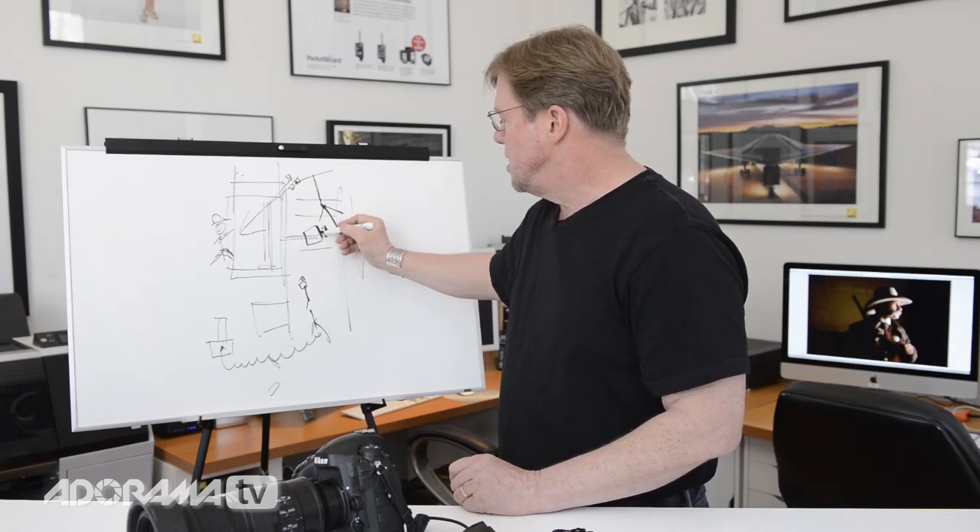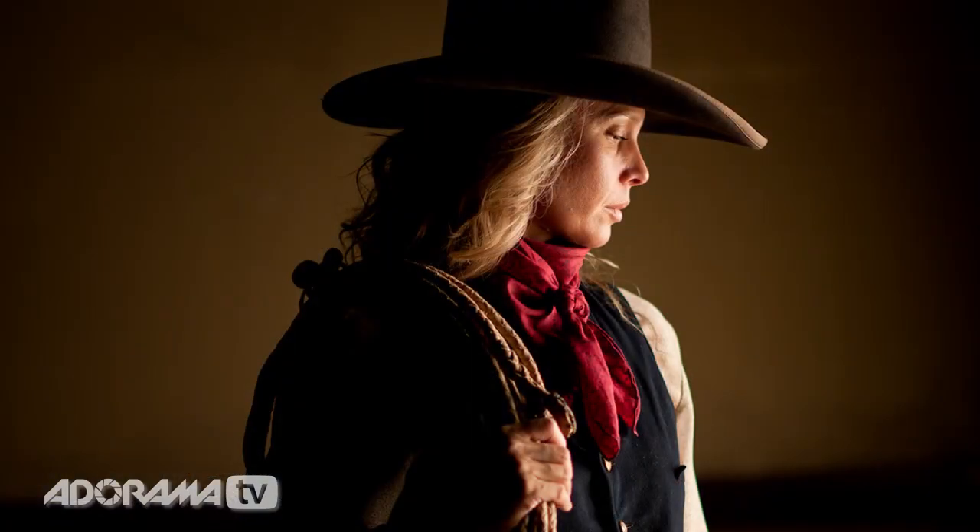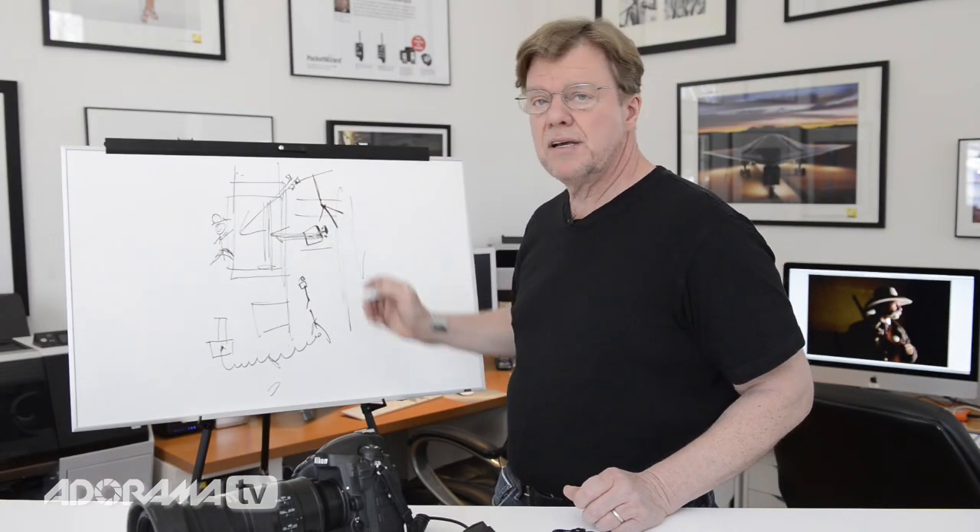If you see the portrait of the cowgirl — she's wonderful. She's got her head tipped down in a real moody, western way, kind of cool. But you need to get light in there, and that's what this group of lights is doing for me.